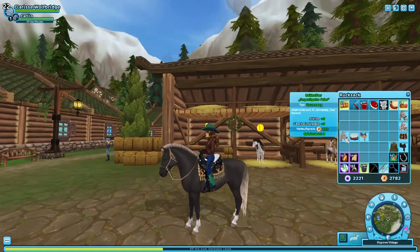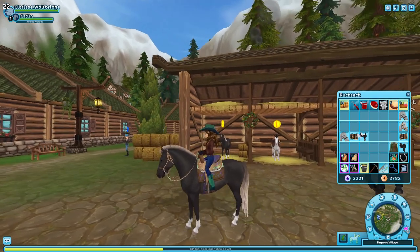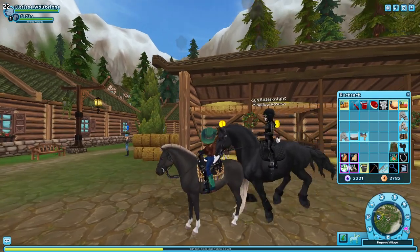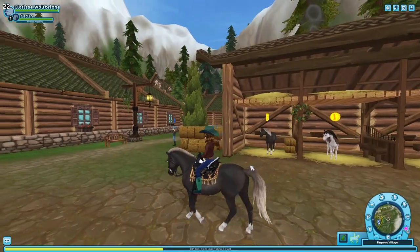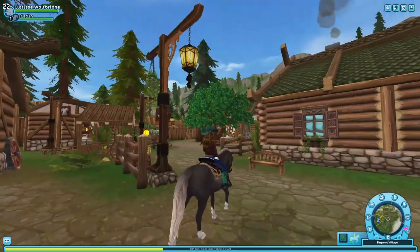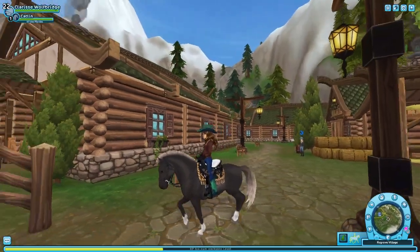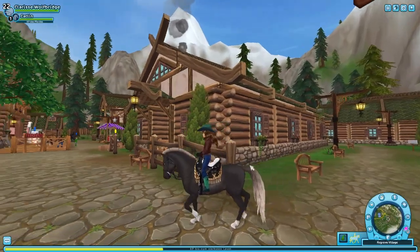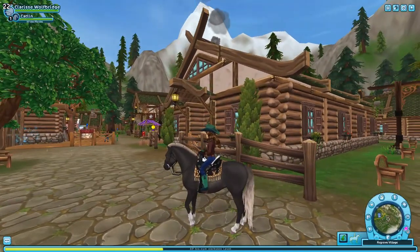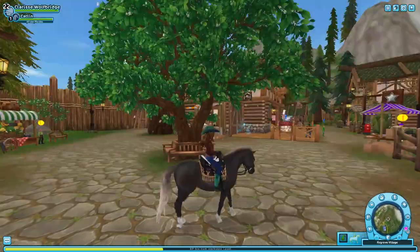I don't really like that tack. I'll figure it out later, it doesn't really matter right now. Anyway, animations — the walk is pretty nice, they did a really good job on that, they usually do. The trot — I like their trot, got a nice little trot, very upright. And the lope is pretty nice too.